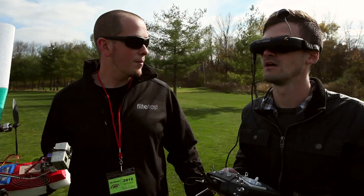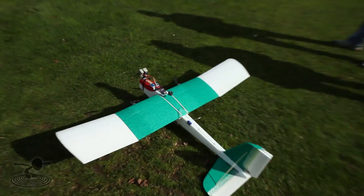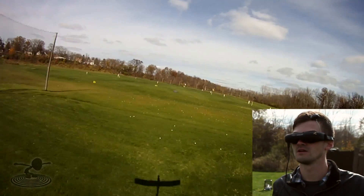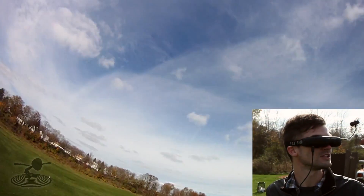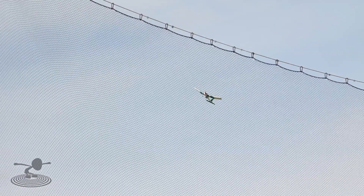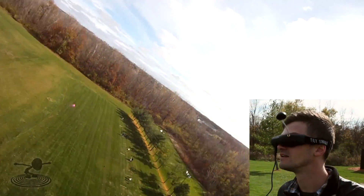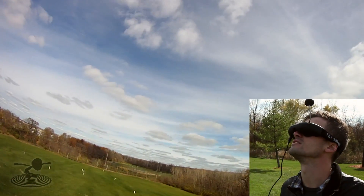Now we're talking on the ground — you probably want to get up in the air. Let's do it! I'm gonna put this down, put it in the wind. Here we go — off we go! I look to the left and it looks to the left. I look to the right and it looks to the right. Pretty cool. Head down. I see us. Look up — beautiful sky today.